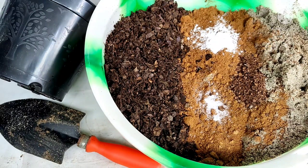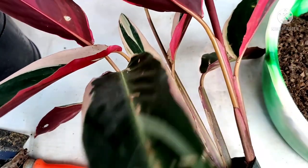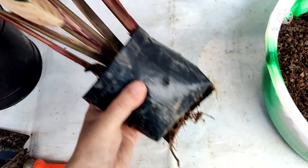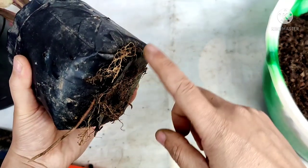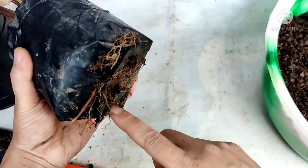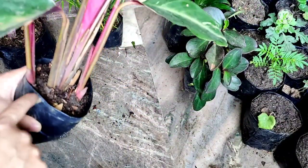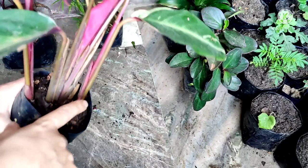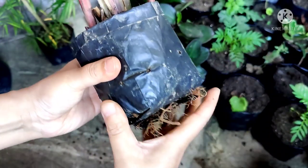Hello friends, welcome to HR Garden. Today I am going to repot one of my house plants — this is my prayer plant. It has become root-bound, and you can see lots of roots are coming out of the drainage hole. The plant has become very big and this pot is very small in comparison to the size of the plant.